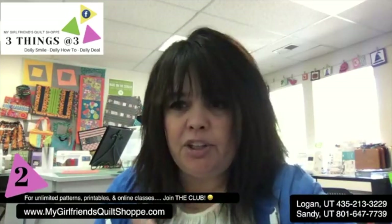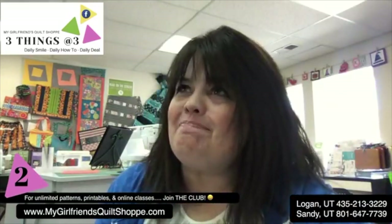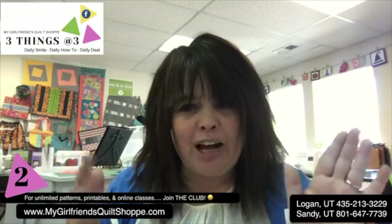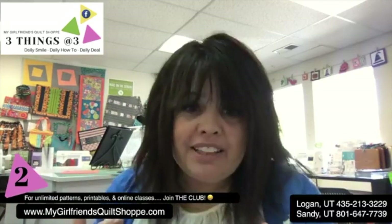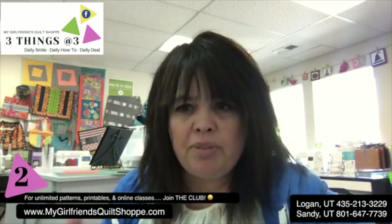Now it's every day with 3 at 3, and I'm thinking, what could I share that's something new to learn? Today I'm going to take you down that journey. My hope is that by sharing this process with you, it might inspire you to think about things differently - whether you're planning a party or trying to come up with a new design - so you can see how my mind works when I start down this road.